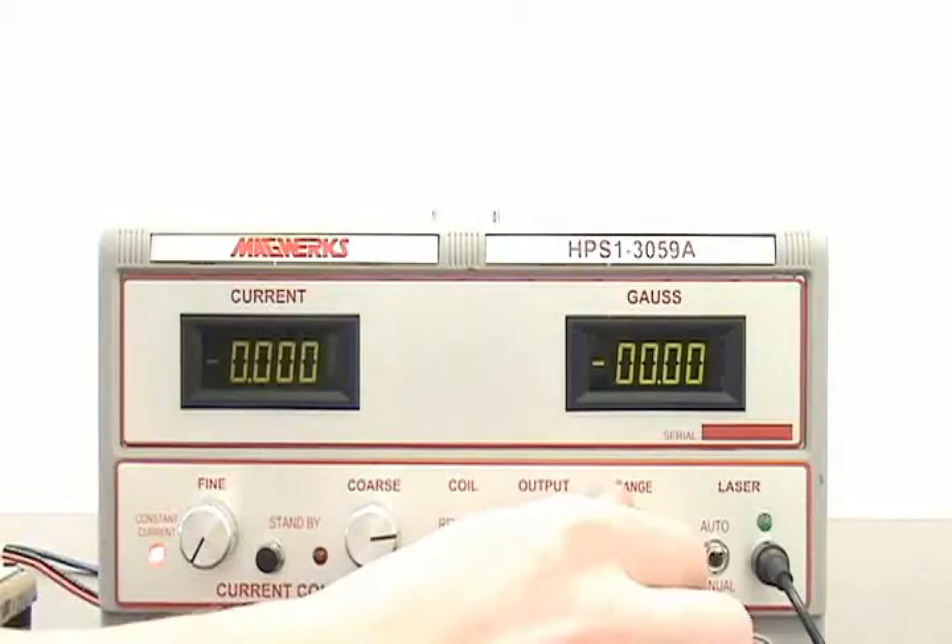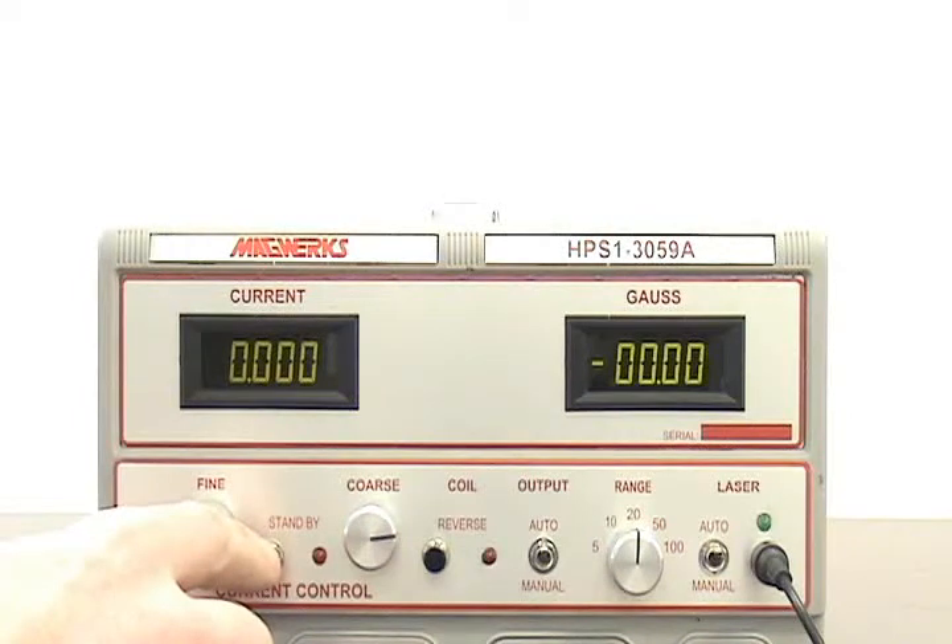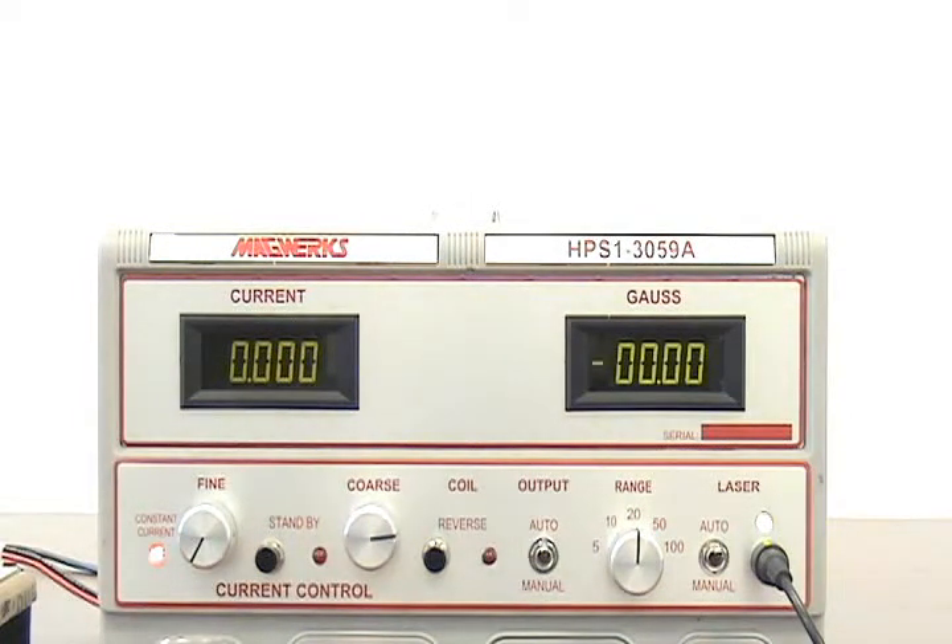We will check the magnetometer in automatic mode. All we have to do is turn the range knob to equal the max scale of the magnetometer under test. Set the output switch to auto, the laser switch to auto, and press the standby button. This starts the automatic test.